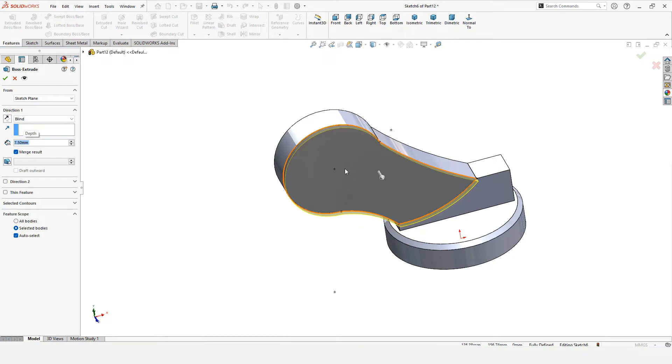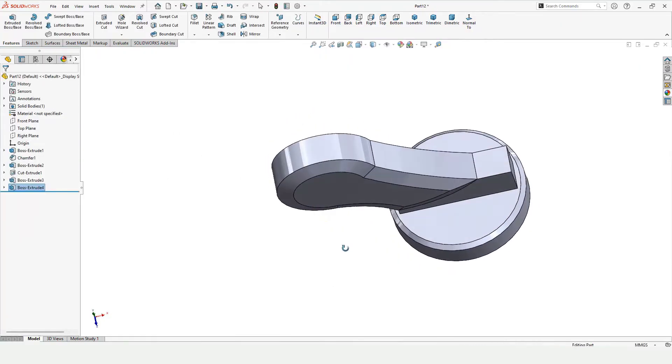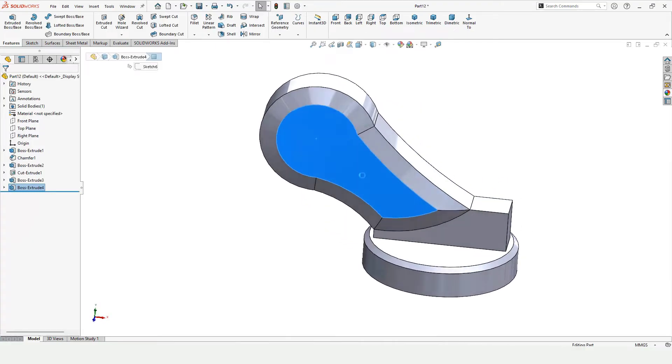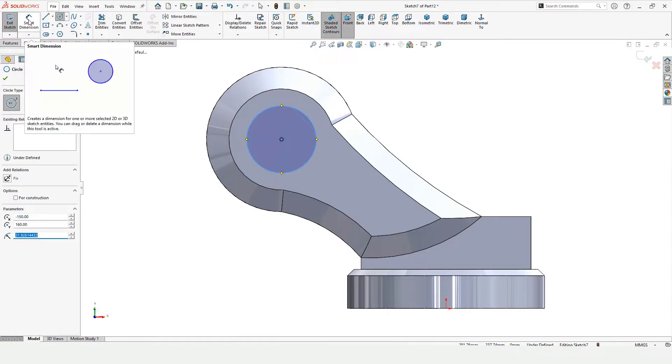Extruded Boss Base — specify the length of extrusion. I want this to be extruded at a specific angle, so this is the Draft tool command. Specify the angle and here you can see how it's going to look — it is extruded with some angle. Now select this face, click on Sketch, trace the center point, and make a circle.